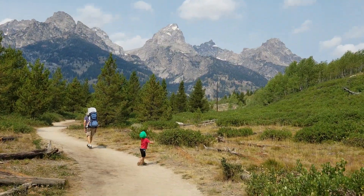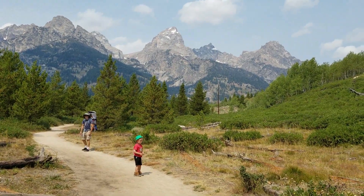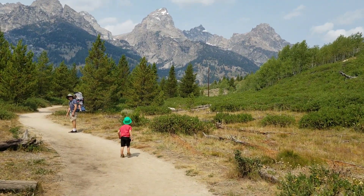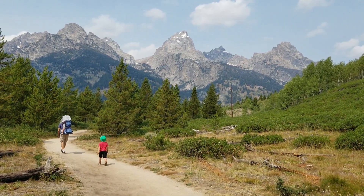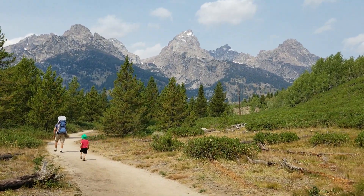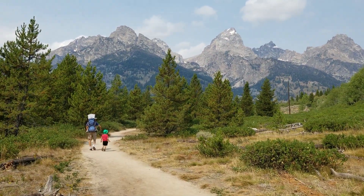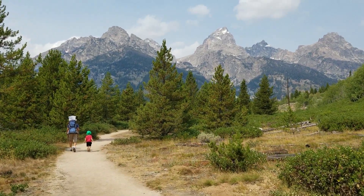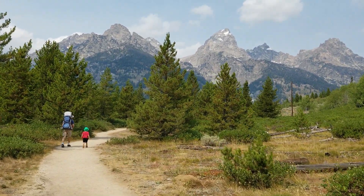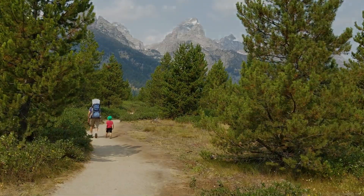Daddy, you see that? Keep walking. I think there's one in the front — two new ones like that. Yeah, he's pretty.